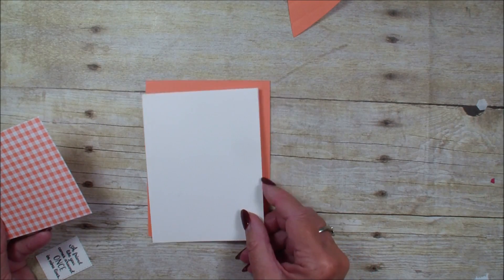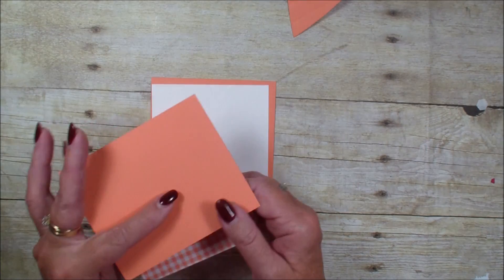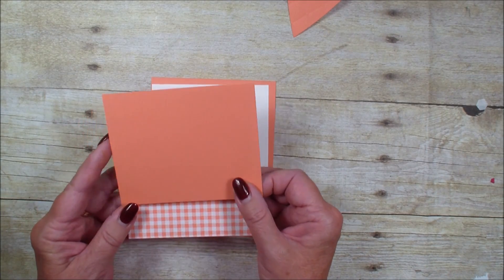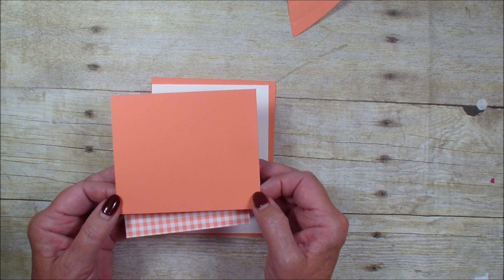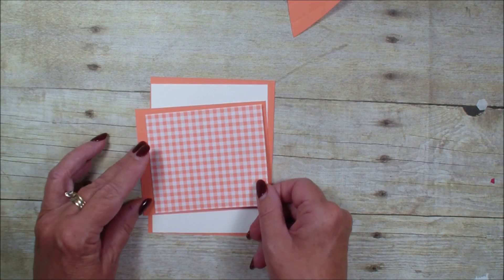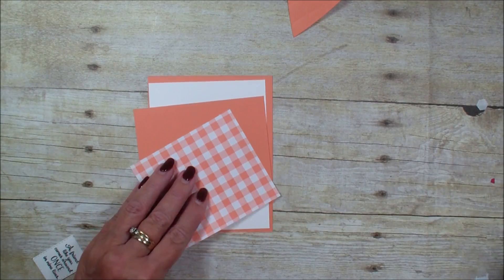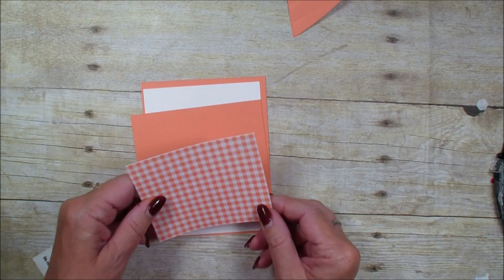A piece of Very Vanilla that measures four by five and a quarter. I have another piece of Grapefruit that measures three and three-quarter by four and a half, and what I'm going to do is place that gingham paper on the smaller piece of the Grapefruit.